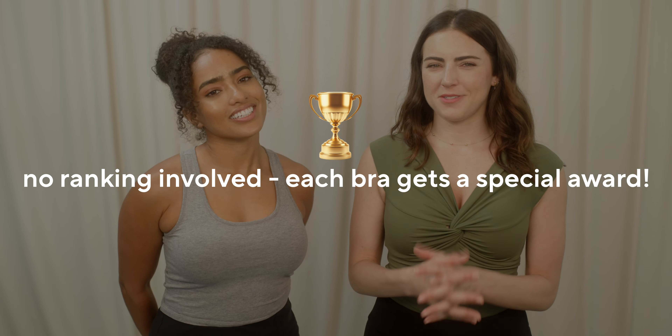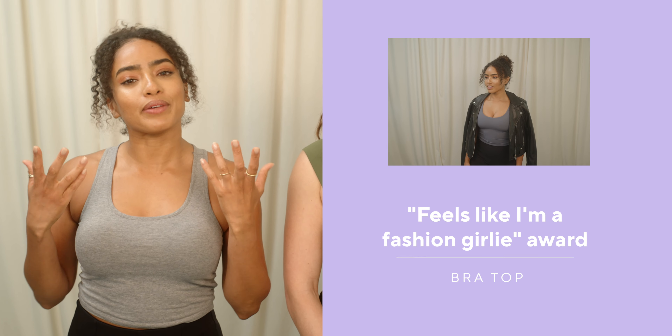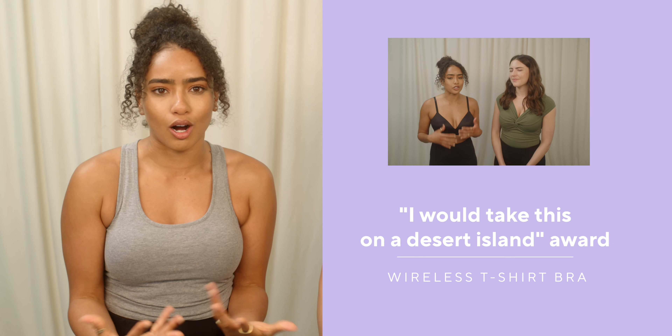Melissa, it is time to give out awards. Please announce your bra winners. My first award is the 'feels like I'm not wearing anything' award, and that goes to the bralette. It's comfortable, it's breathable, and it feels like pajamas — we simply just can't go wrong with that. My second award is the 'feels like I'm a fashion girly' award, and that goes to the bra top. I immediately felt like a fashion influencer when I put that one on. And my last award is the 'I would take this on a desert island' award, and that goes to the wireless bra. It's just my best overall. If I had to pick one bra to take with me on a desert island, it's going to be this one. You definitely have to be comfy on a desert island, so it makes sense.